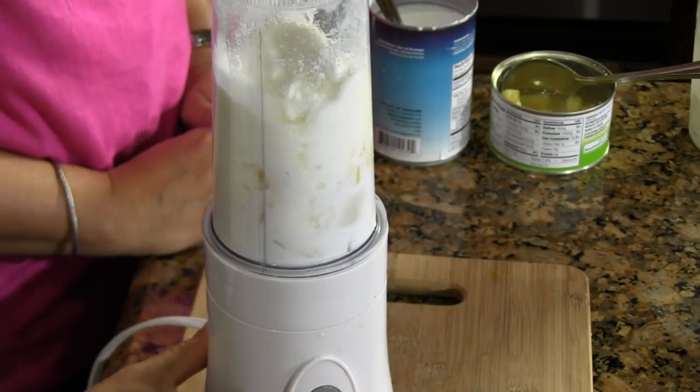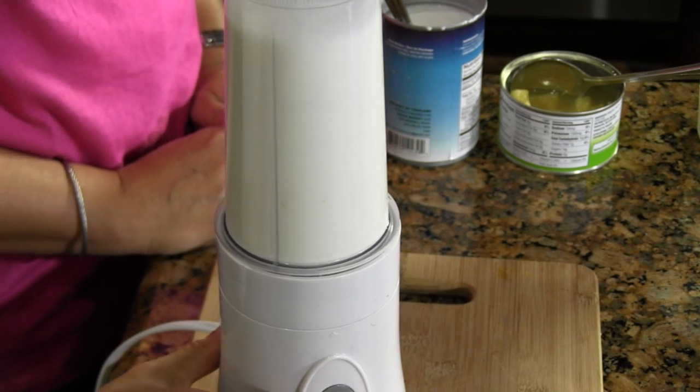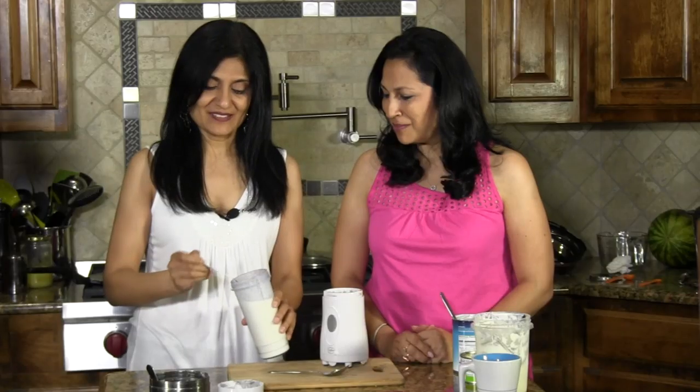And finally, we're going to top it off with some ice cubes and grind it up. All right, let's take a look. It smells amazing. Look at that — it's thick and delicious.